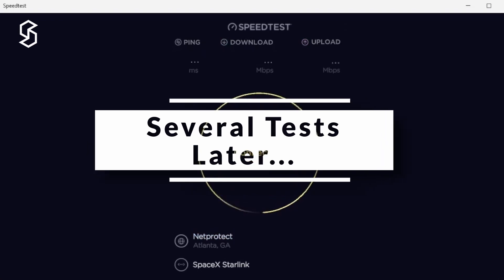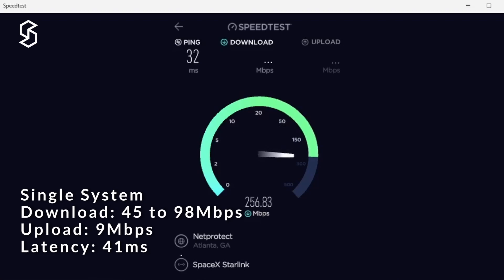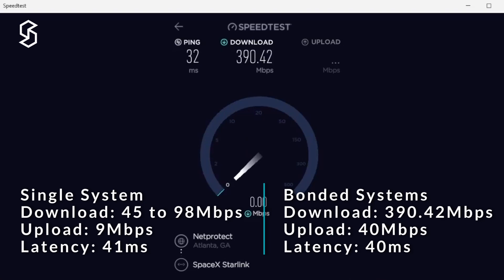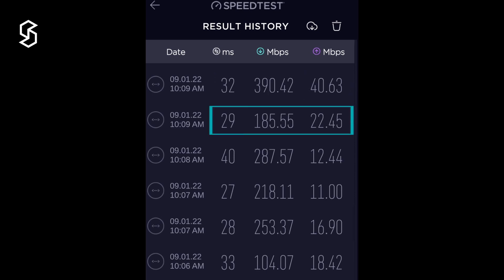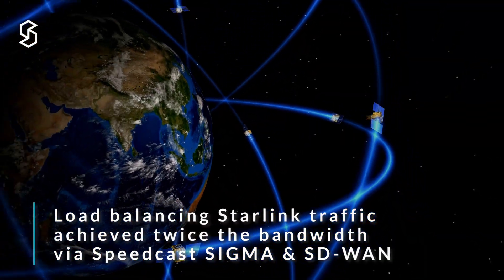After finishing up the tests, we can see significant differences between each run, but overall we are getting more bandwidth running on two links versus just one antenna. The last test was pretty impressive — almost 400 Mbps down by 40 Mbps upload. The second test showed 185 Mbps down by 22 Mbps upload, and 287 Mbps down by 12 Mbps upload after that. There is a lot of fluctuation across tests, but overall we are load balancing traffic and achieving essentially twice the bandwidth over both links.